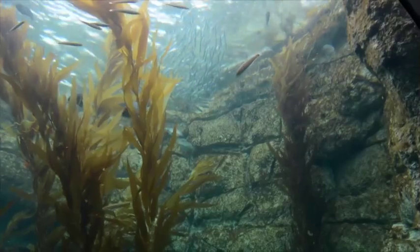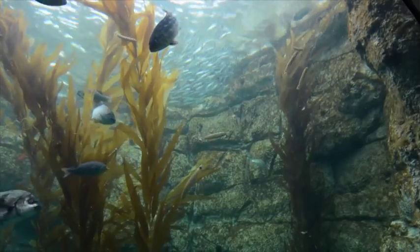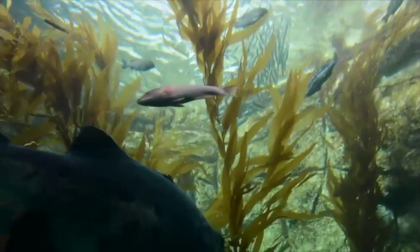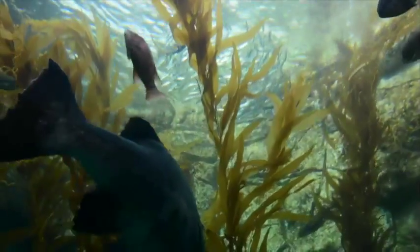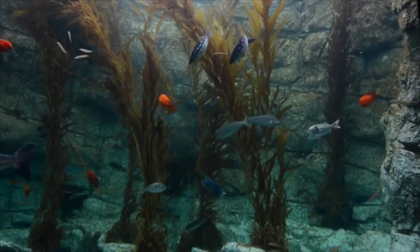The kelp tank is really our signature tank. It is like being inside the kelp forest that's right off our shore here. You're there with this beautiful underwater forest of giant kelp with wonderful individual fish and schools of fish quietly swimming through the kelp. So it's a very restful and exciting place to be.